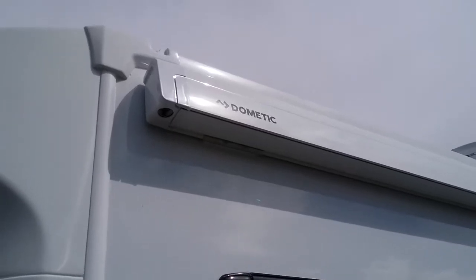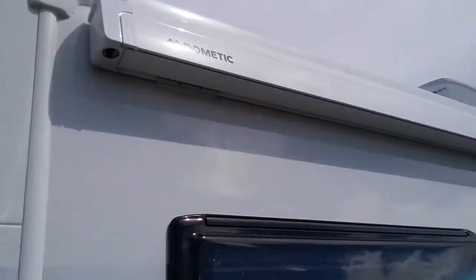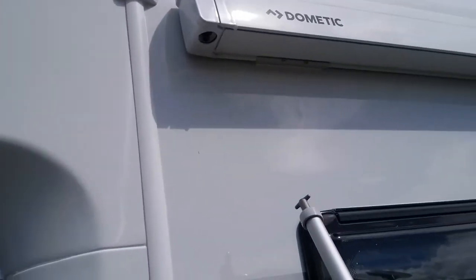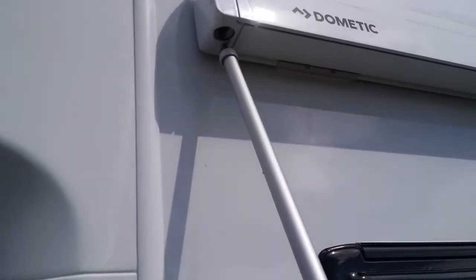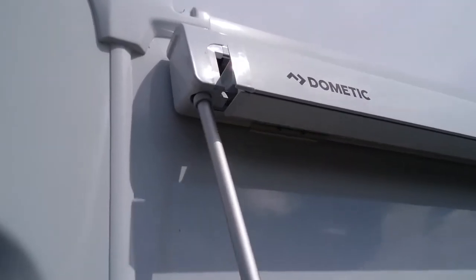How to operate the Dometic rollout canopy. Firstly, take the canopy winding handle and pop it in at this point just here, and then begin to wind the canopy out.